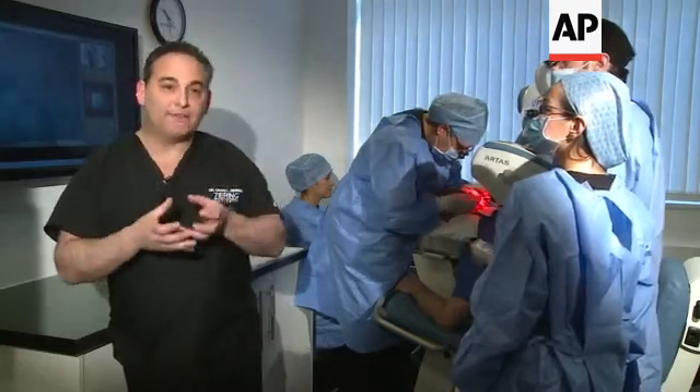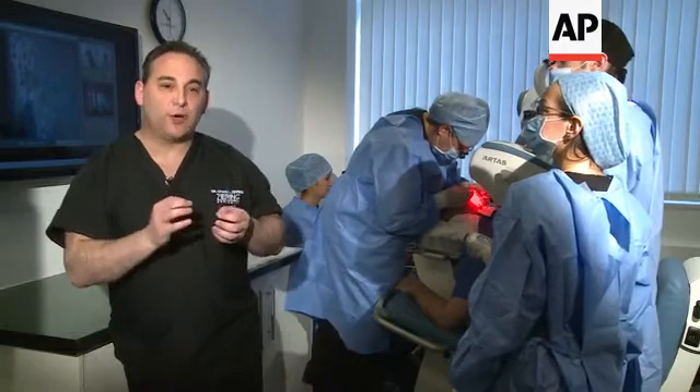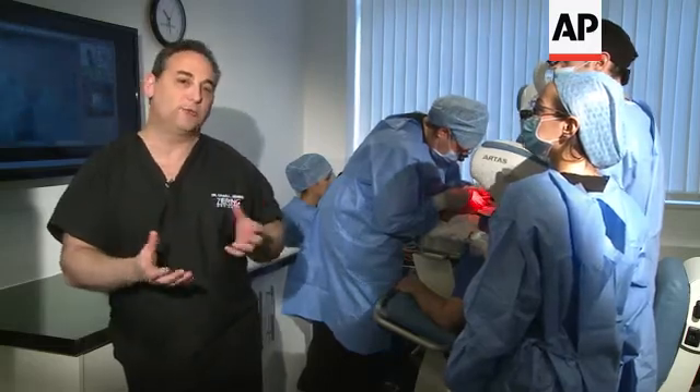But if you don't have the good raw materials, that's the problem. When we do it by hand, we don't get really good robust grafts. With the robot, we're able to get excellent grafts, and therefore the natural results are what the patient gets — and that's what the patient wants.